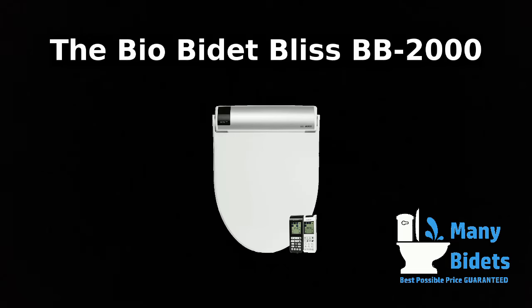Welcome to the Mini Bidet's review of the BioBidet Bliss BB2000 Luxury Bidet Seat. In this review, we will go over the wireless remote, talk about the different functions that the patented BioBidet 3-in-1 nozzle offers, and talk about the hookup to your existing toilet.